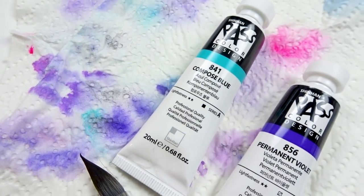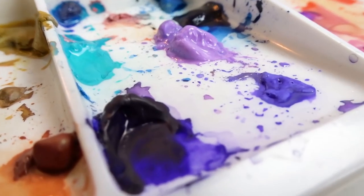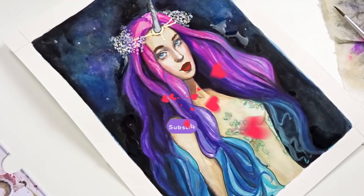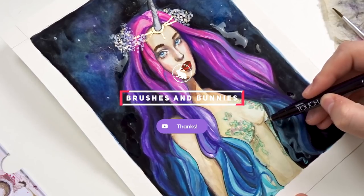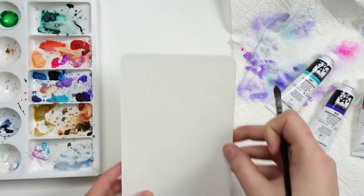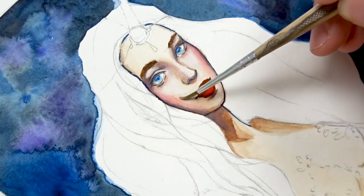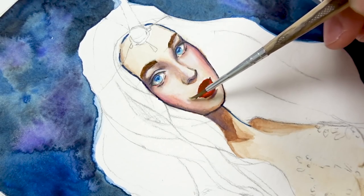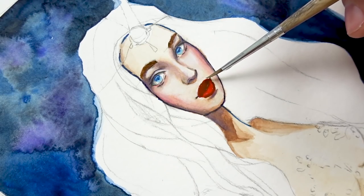Hello everyone, welcome back to my channel. In this video I'll be reviewing the Shinhen Pass Colors, which is a hybrid of premium watercolor and gouache. This product review includes an unboxing of the product itself alongside a product test where I will test out the properties of the paint, and lastly I will be doing a speed painting video to showcase how you can use the Pass Colors and how they perform on watercolor paper.